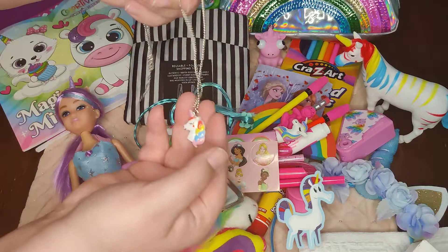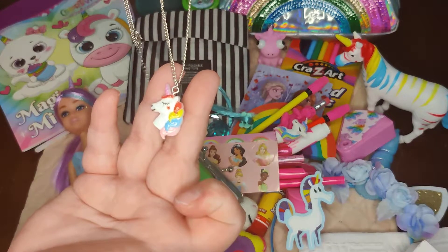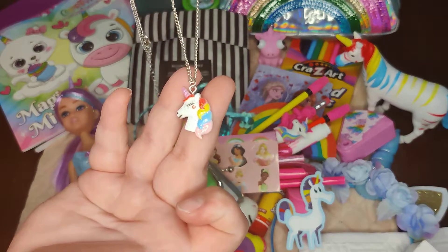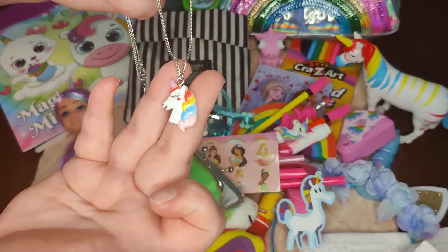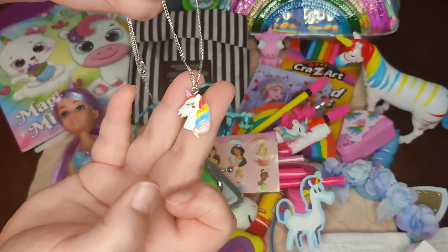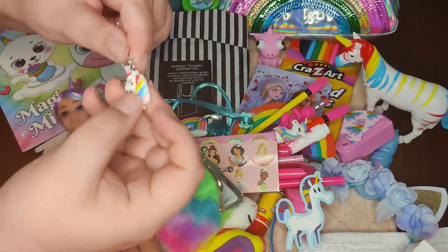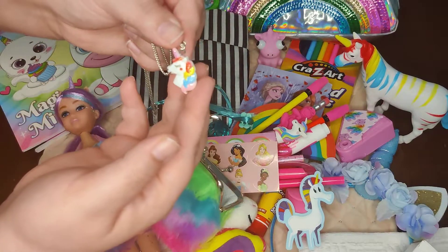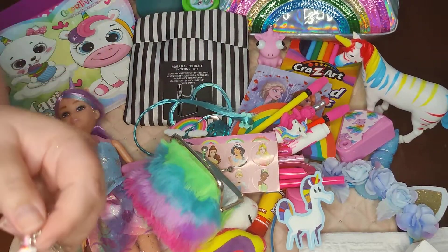She also has a unicorn necklace — this came in a set of two that I got at Dollar General on clearance, and I think I paid about $1.25 for the set. They were friendship necklaces and I just removed the small piece that said VFF or something like that.